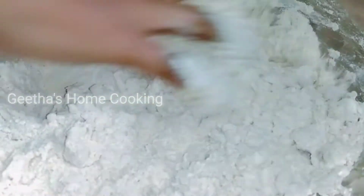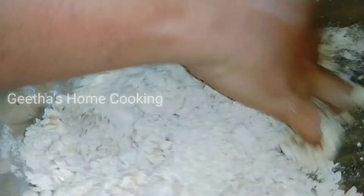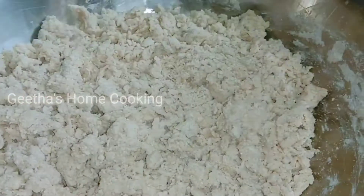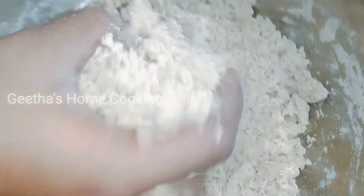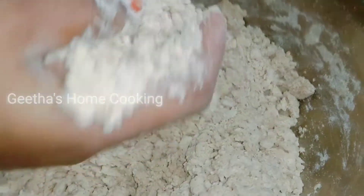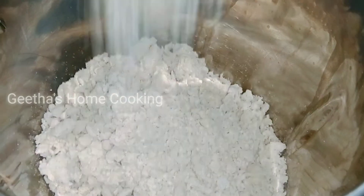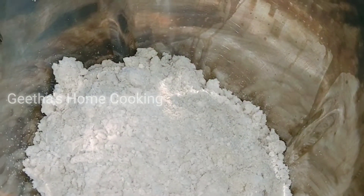Make sure how to add water. This is a good one. Make sure you put it in, and now we are going to mix it in a mix jar.